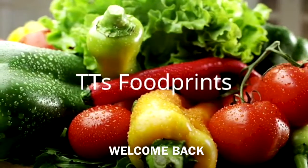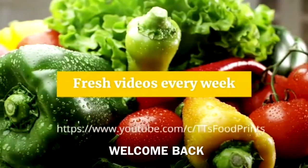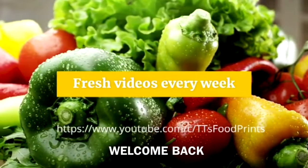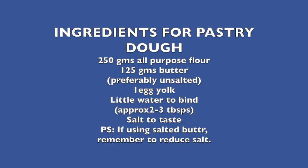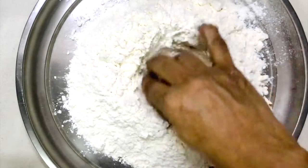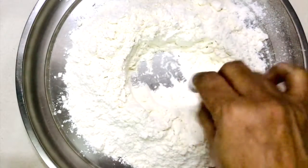Hi everyone, welcome to TT's Footprints, and pardon me for my hoarse voice because I have a very bad throat. Today's recipe is the ultimate time-saving hack: vegetable quiche or tart with a custardy egg filling. If you're bored of having sandwiches for lunch or would like a tasty, classy recipe with the least effort, then this is your go-to recipe. If you're new to my channel, hello and welcome — I post such simple and interesting recipes every week. If you enjoy watching, please do subscribe to my channel.